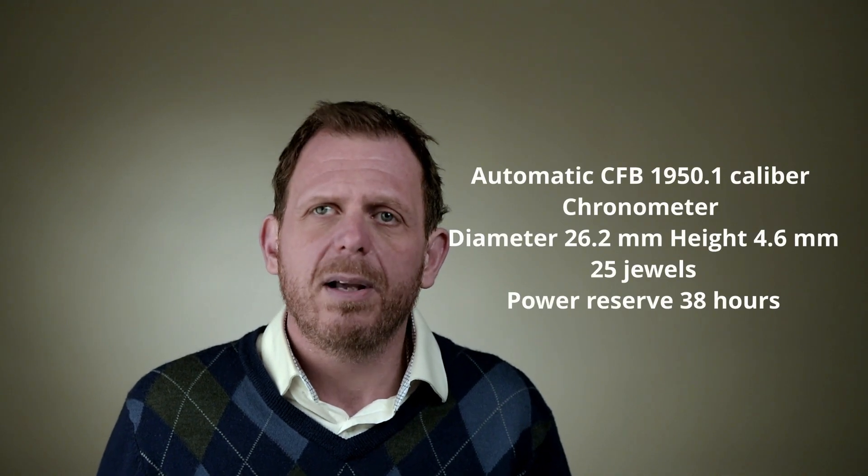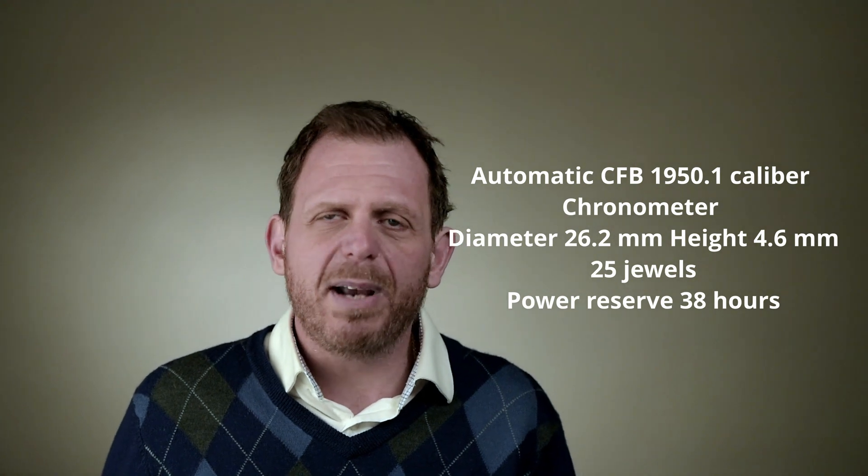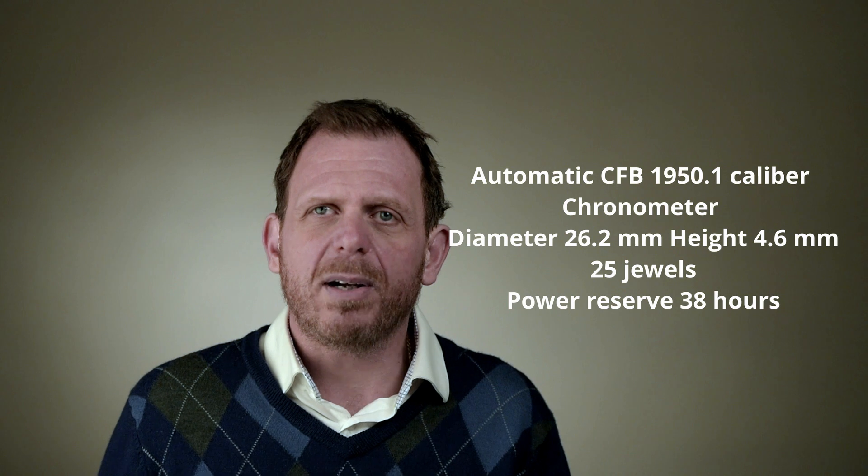The Scubatec uses the top grade of the SW200. Carl F. Bucherer calls the movement a 1950.1. Not sure if the watchmakers at Bucherer are regulating it in addition to what comes from the factory, or perhaps they're modifying it in some way.